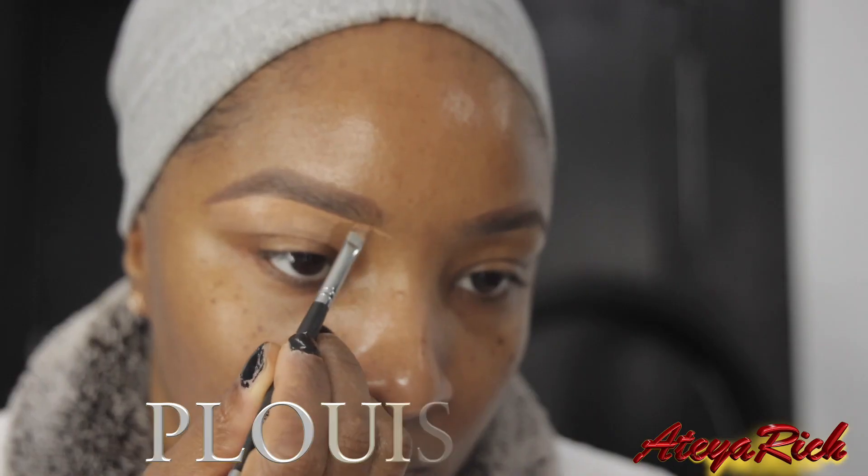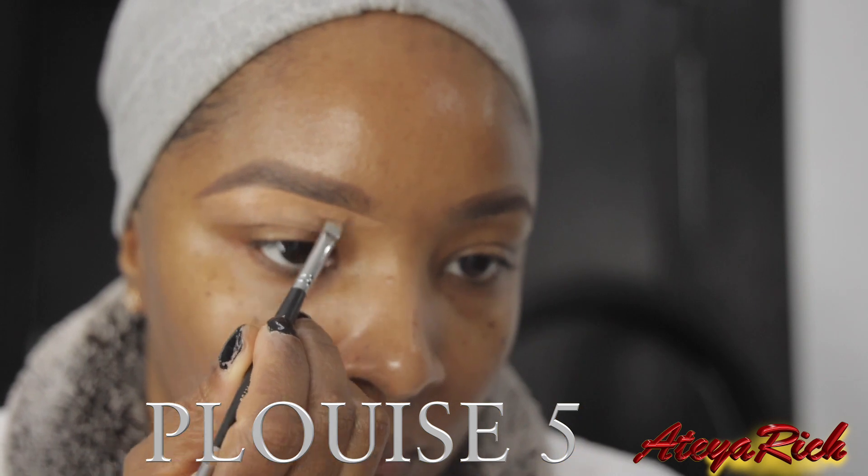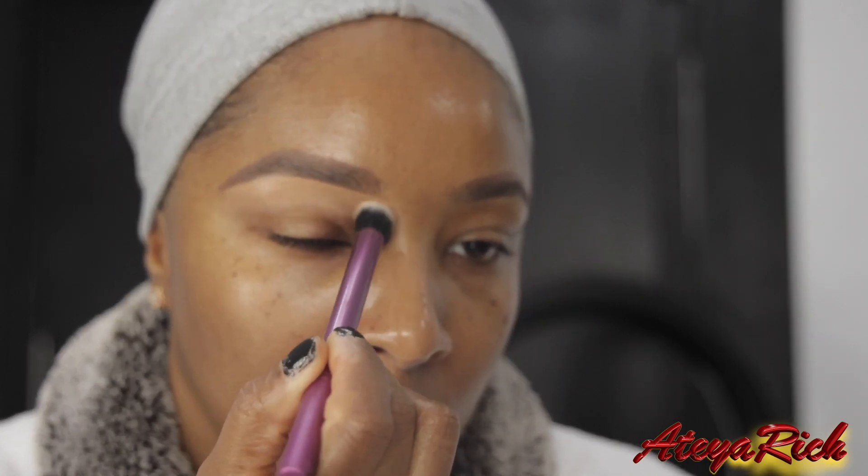Here I'm using the P. Louise Rumor 5. This is like an eyeshadow base and I just use that to crease my eyebrows and get everything perfect for my eyeshadow.